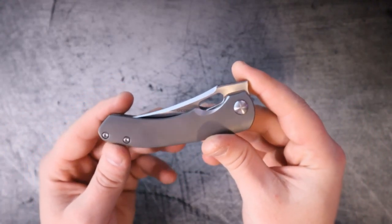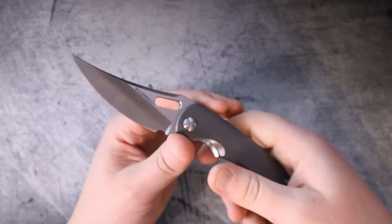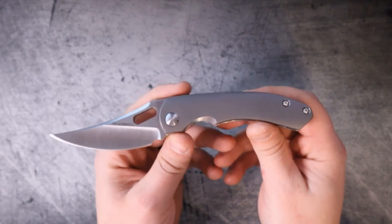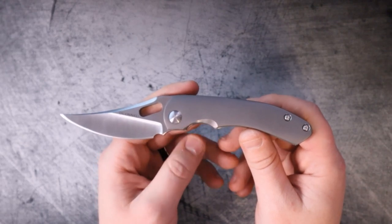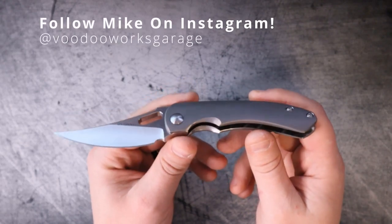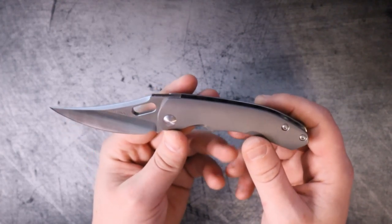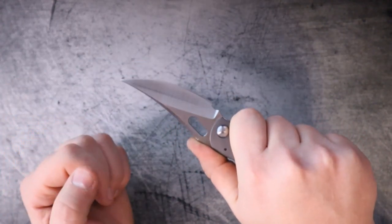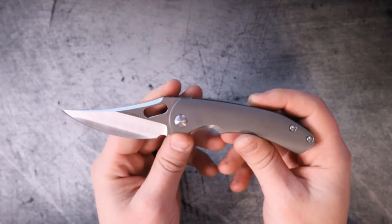I'm going to stop drooling long enough for us to go ahead and give this a rank. We've already ranked one custom knife on this channel, and it's time to go two for two. A shout out to my man Mike from VoodooWorks Garage on Instagram — make sure to give him a follow. He's absolutely killer for lending this to me so I can check it out. I can't believe I have this in my hands because this is a magical, phenomenal knife.